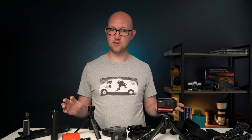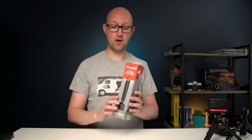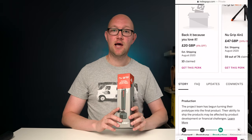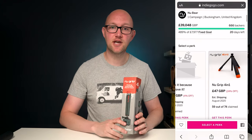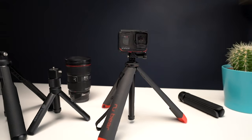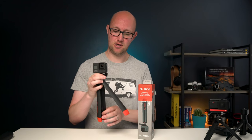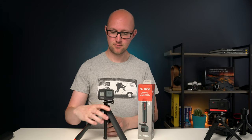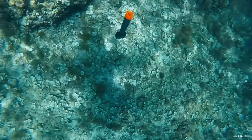So before we get into it I'm just going to get rid of all of this stuff. Right, that's better. So enter New Grip. This is a new product that's on Indiegogo right now and I'll put a link in the description so you can go and check it out after this video. But essentially it is a grip for your action camera, mobile phone or 360 camera and it's also a little tripod and an extending selfie pole.